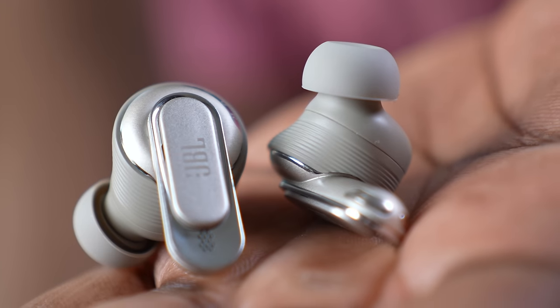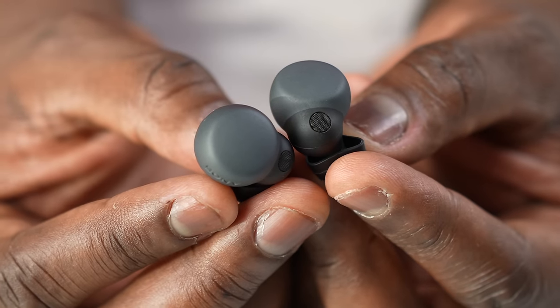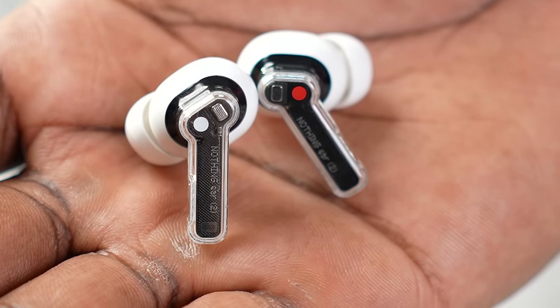For transparency mode, Apple clearly wins. JBL comes in second — it's really good and close to Apple in most regards. Third place goes to the Galaxy Buds, followed by the LinkBuds S, and then the Nothing Buds in last.